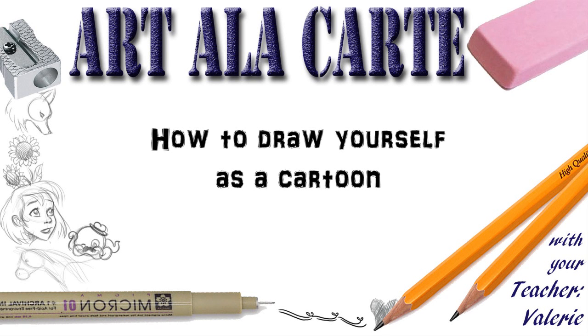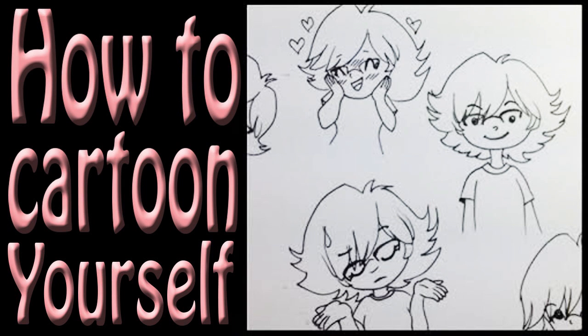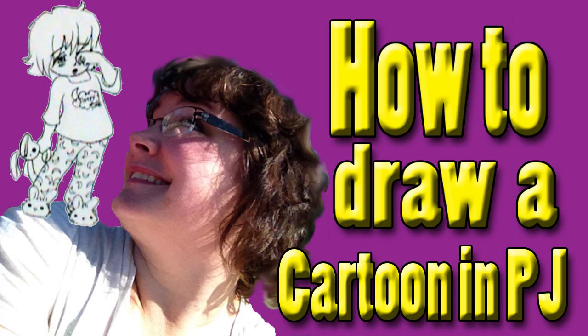Hey guys! Welcome back to Art of Le Carte and in this episode I'm going to show you how to draw yourself as a cartoon character wearing some winter coats and warm kind of clothes. I do have several videos on how to draw yourself as a cartoon character, looking at your face and getting your features down, so if you need some help with that go ahead and check those videos out. I also have one about how to build up the body. So we're going to be focusing mainly on clothes.